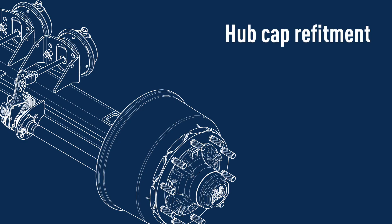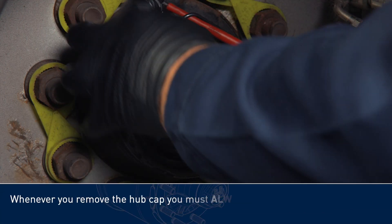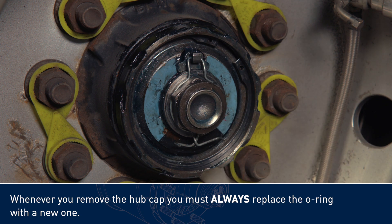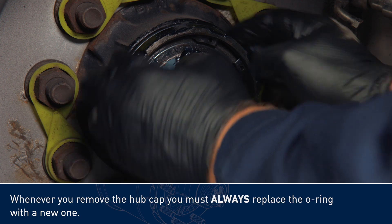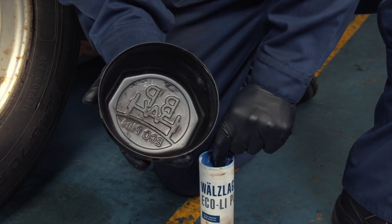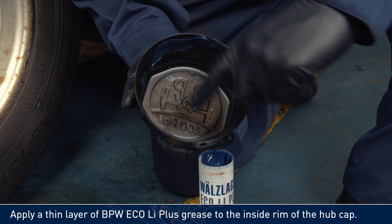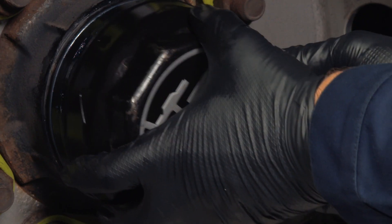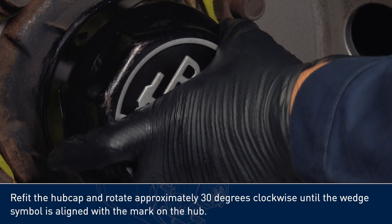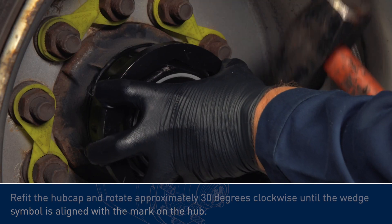Hubcap refitment. Whenever you remove the hubcap, you must always replace the o-ring with a new one. Apply a thin layer of BPW Eco Li Plus grease to the inside rim of the hubcap. Refit the hubcap and rotate approximately 30 degrees clockwise until the wedge symbol is aligned with the mark on the hub.